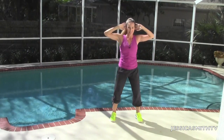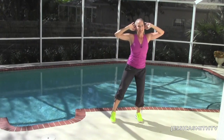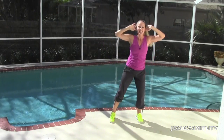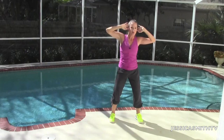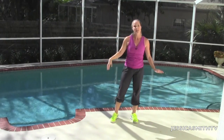Looking good. Last eight, here we go. Eight. Keep those elbows wide. Seven. Six. Five — very nice. Last four. And three. Give me two more. Last one. Great work. Relax your arms.